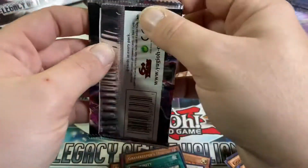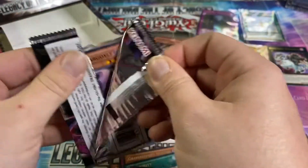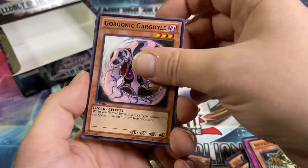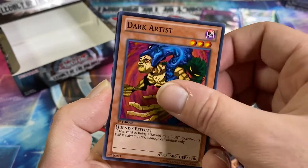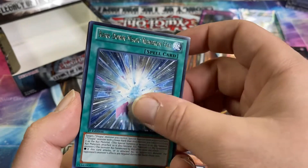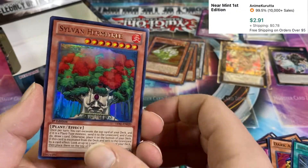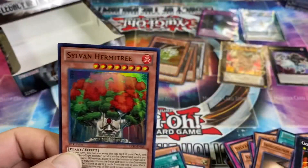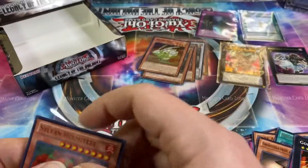Last pack! Holy crap, we're on the last pack already — it's only like a 16-minute video, I flew through this. Usually I'm really sorry, I keep having like 25-minute booster box videos. Starship Spy Plane, Release Restraint Wave, Dark Artist — can we get another ultra rare please? This is the last pack. Sylvan Hermetry! All right, last pack got an ultra.